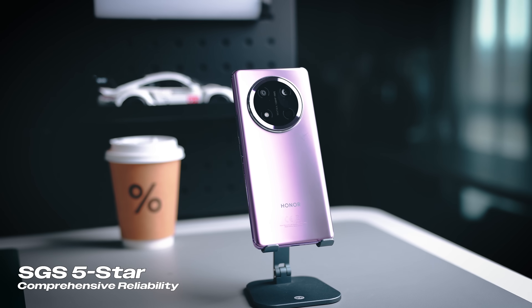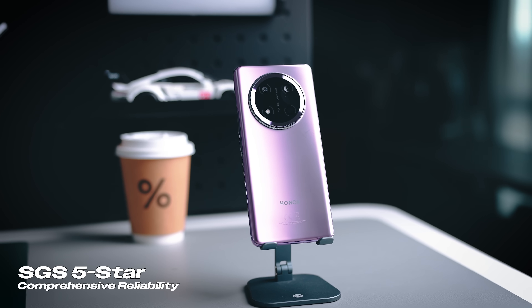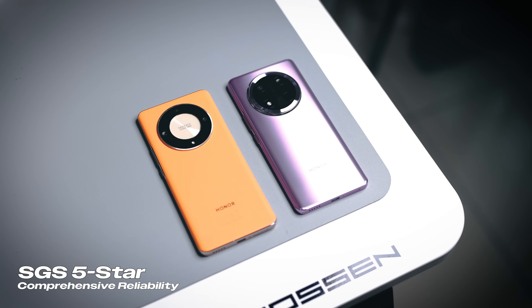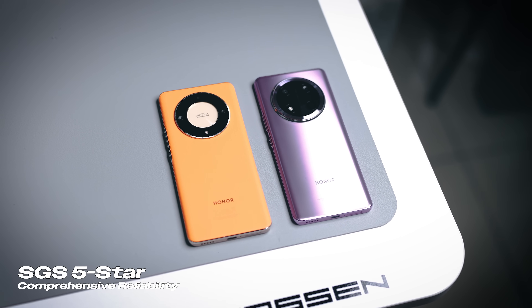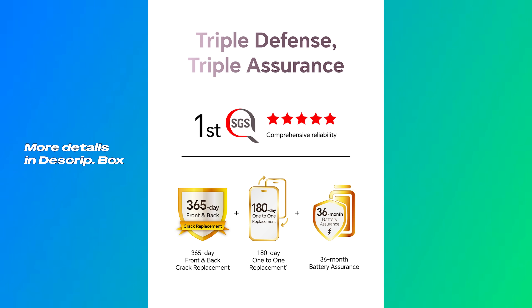The Honor X9C is actually the first phone to get that SGS five-star reliability certification — it's super durable all around and definitely even more durable than the Honor X9B from last year. Now in case you're wondering what happens if you do damage your phone, Honor is actually offering their triple assurance for this particular device.